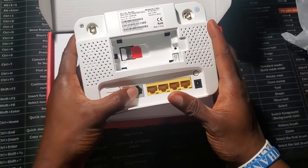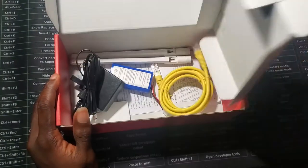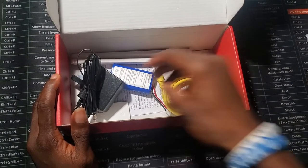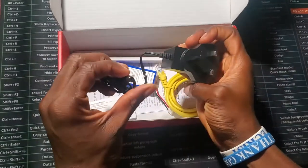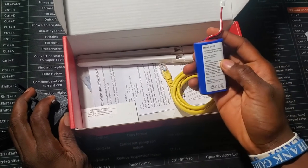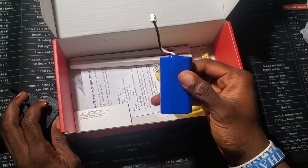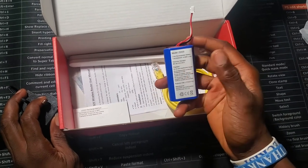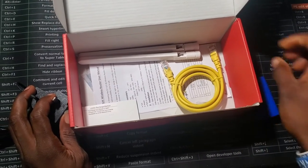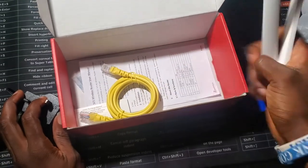Inside you also get the charger and the battery. The battery is actually better than what MTN offers, or what they used to offer — I think they did an upgrade to an external battery, probably copied from Airtel. With Airtel it's better since it's external, so you can easily replace it. You also get a direct cable and an antenna.